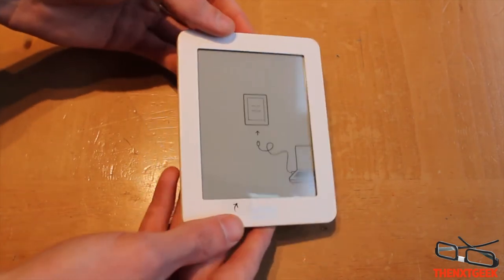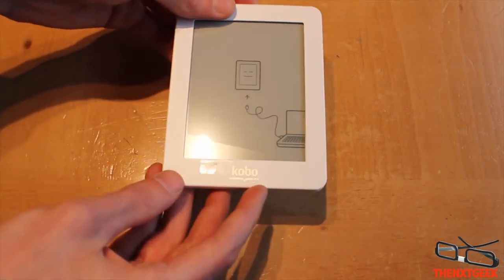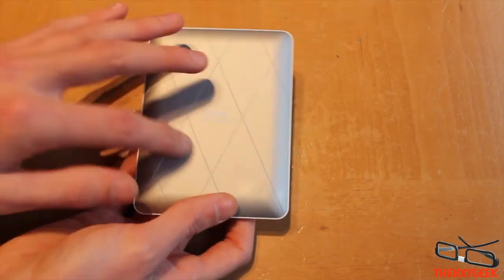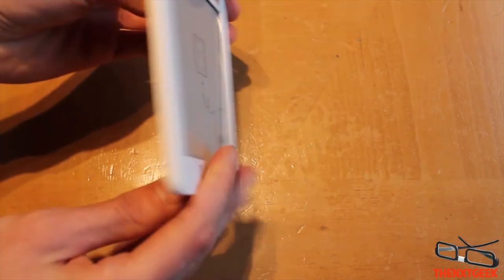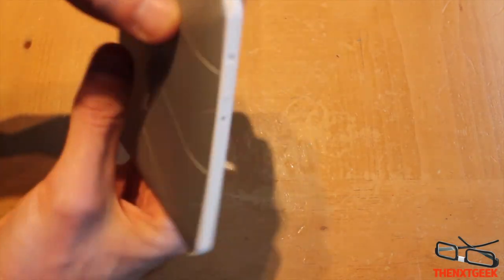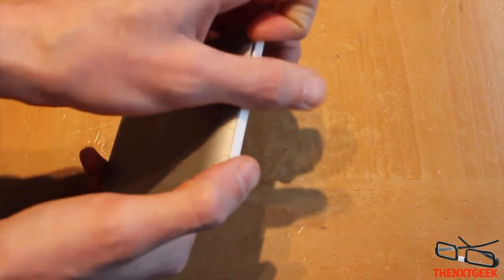The device itself looks very nice. I like the style — you have the Kobo logo on the bottom, and on the back you have a silver finish. So you've got white on the front and silver on the back, which is quite nice.